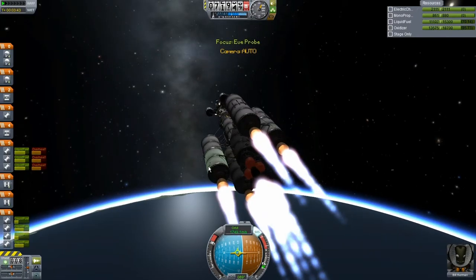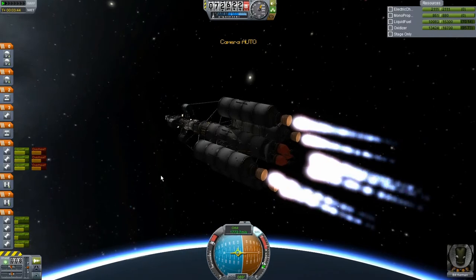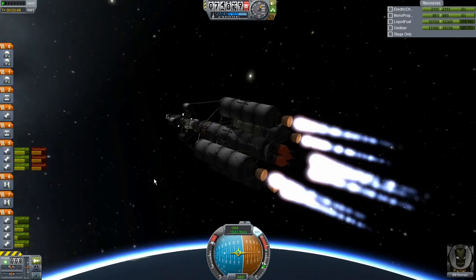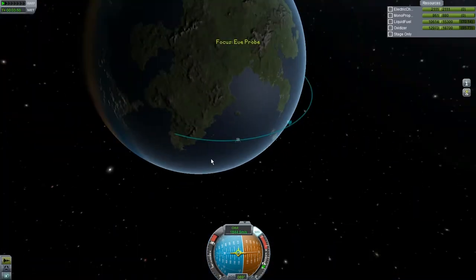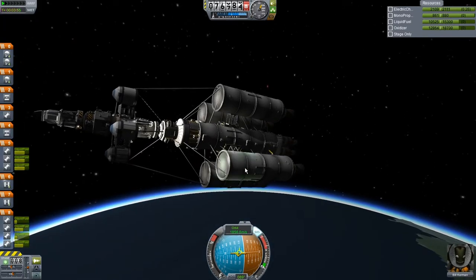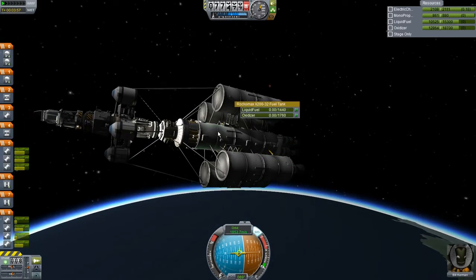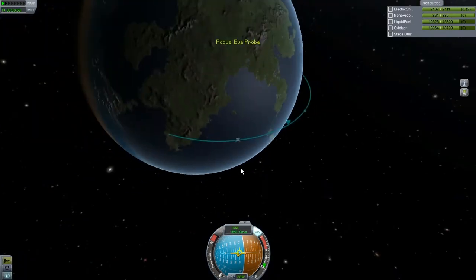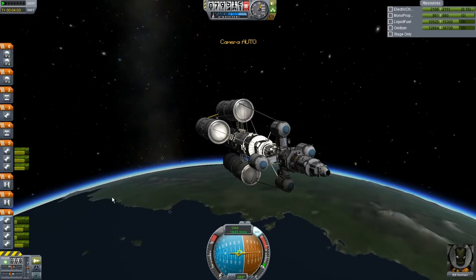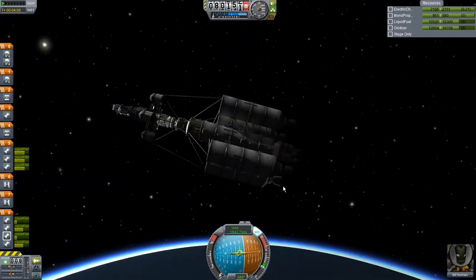I kind of recorded this video sort of impromptu, so I really hope it's recording correctly right now. Okay — stop. Awesome. How are we looking? Oh yeah — we're rocking style. We got mad style. We're rocket styling — whatever that means.